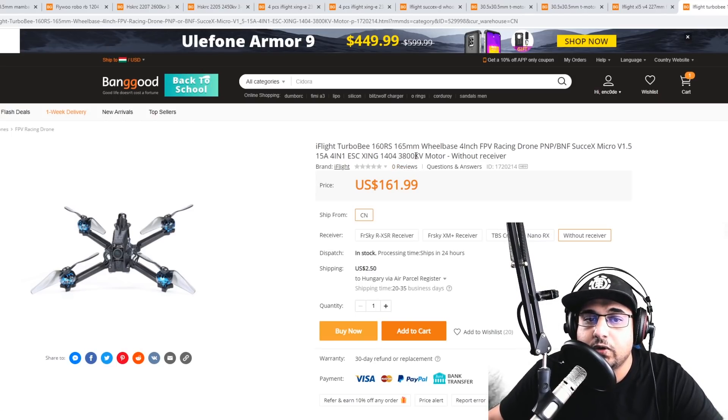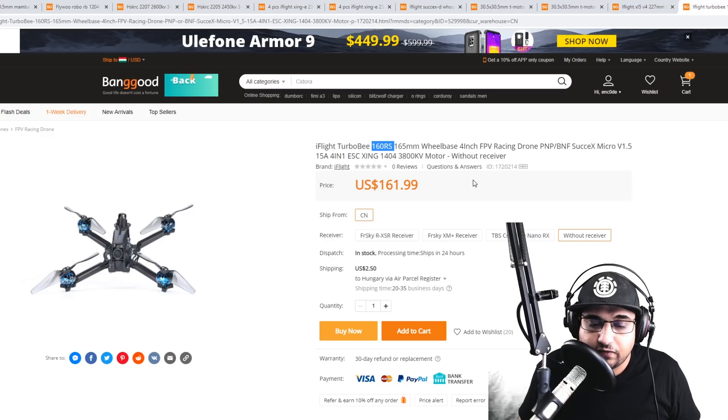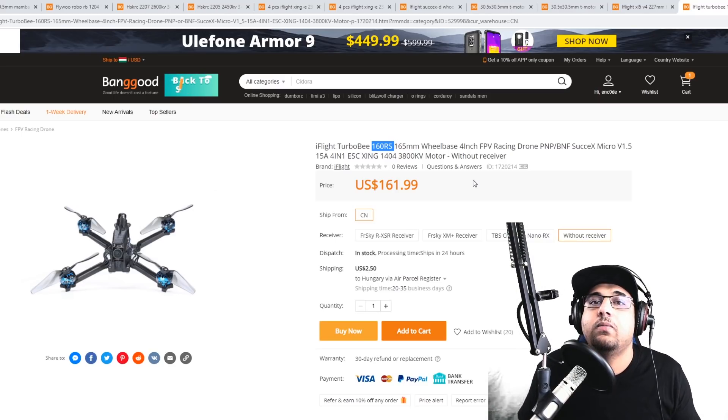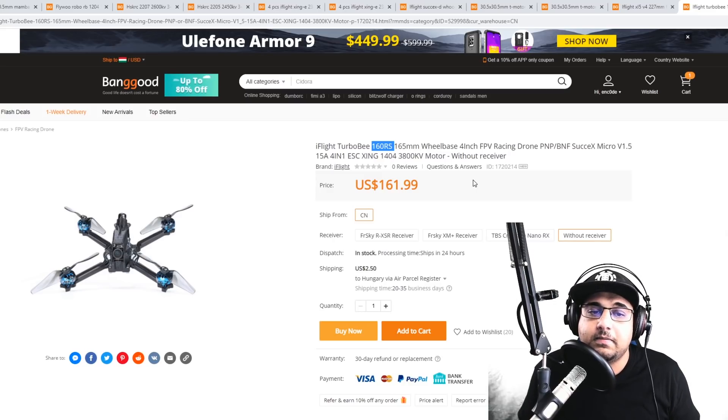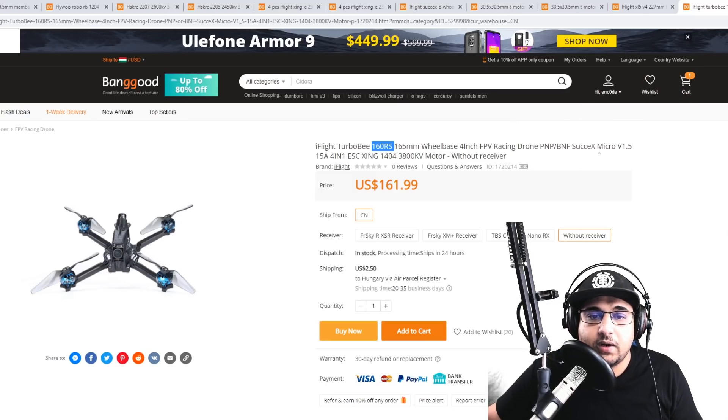I have really high hopes for this next one. It uses a 1504 3800 KV motor, it's a four-inch build, and it's supposed to be really light and efficient — kind of like the Parrot 6S, which I think is incredible. That Parrot 6S can fly for more than seven minutes and I could never get more than seven minutes out of it because I just keep crashing. The flight time on 6S is insane. This new build is already in stock and I hope to get one in to test soon.